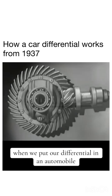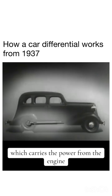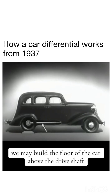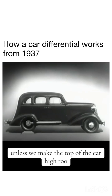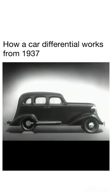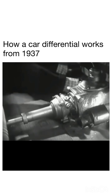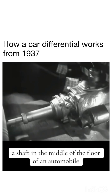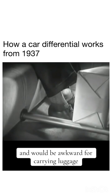When we put our differential in an automobile, we have to leave room for the drive shaft, which carries the power from the engine. We may build the floor of the car above the drive shaft, but if we do, we won't have much room inside unless we make the top of the car high too. Of course, we could lower the floor and ceiling, but the drive shaft would be higher than the floor — a shaft in the middle of the floor would be inconvenient for passengers and awkward for carrying luggage.